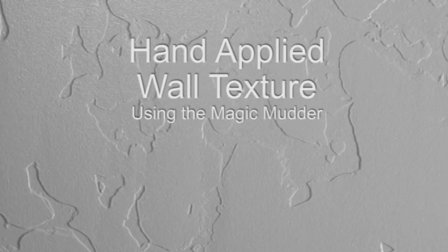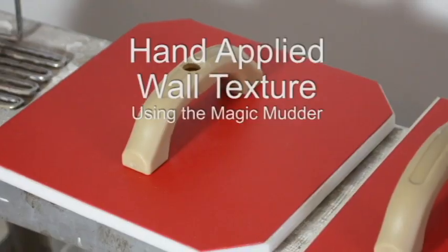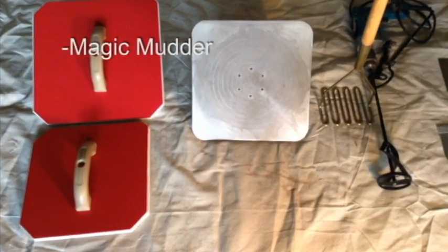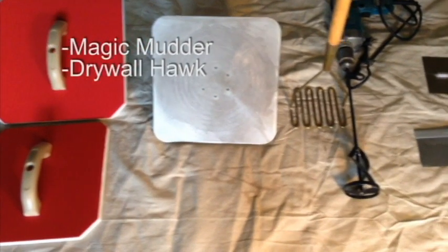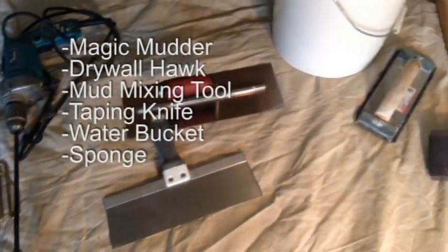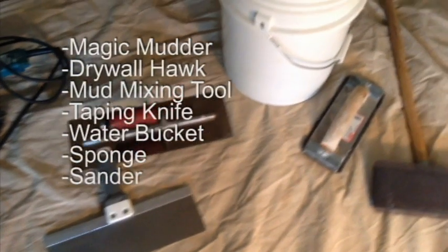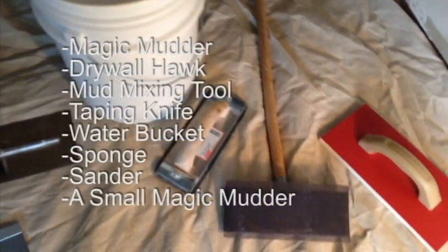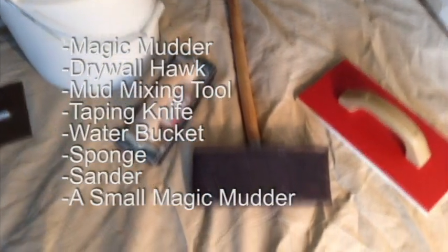Here are the instructions for a hand-applied wall texture using the magic mudder. The recommended tools are a magic mudder, a drywall hawk, a mud mixing tool, a 10 or 12 inch taping knife or trowel, a water bucket with a sponge or rag, a sander with medium or fine sanding paper, and a small magic mudder, model number 660544.